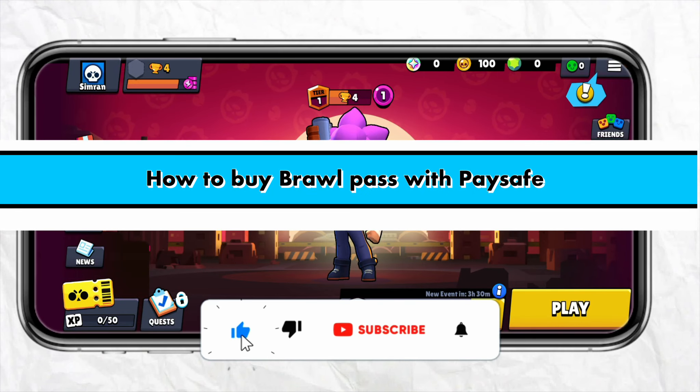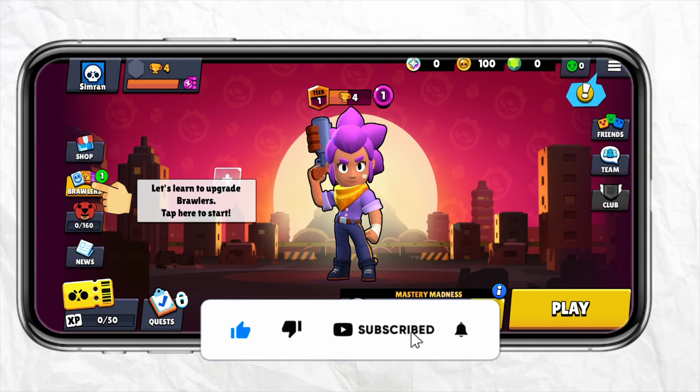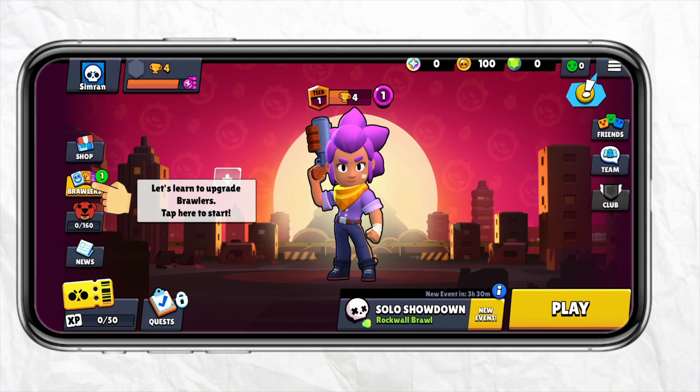How to buy Brawl Pass with Paysafe. Hello everyone, welcome back to the channel. In this video I'm going to show you how you will be able to buy Brawl Pass with your Paysafe account.